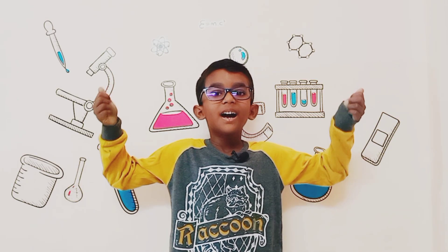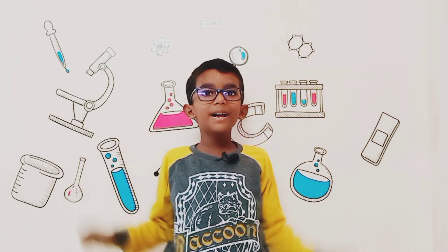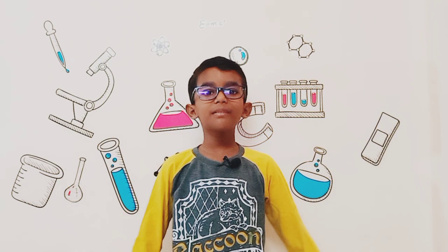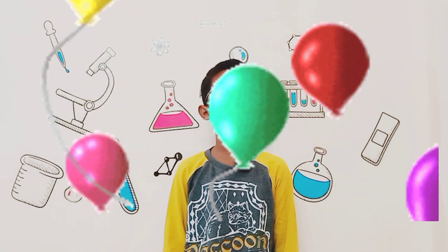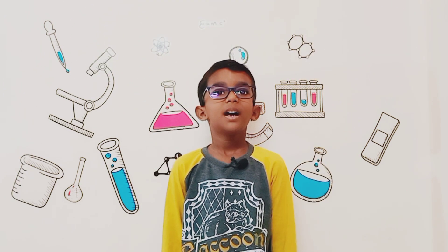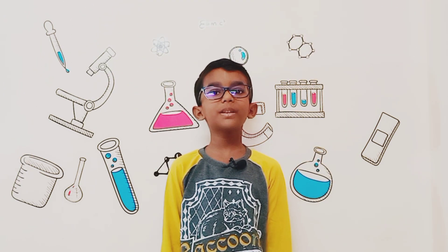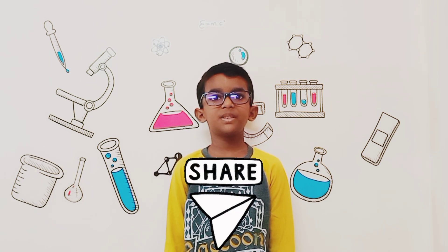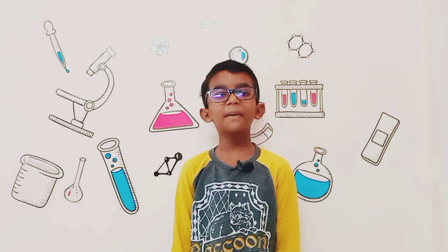Hello friends, I'm Adesh. Welcome back to my channel Bright Spa. Today I'm going to make a hydrogen balloon at home. I hope you guys will also like this video. Please share this video with your friends and family.